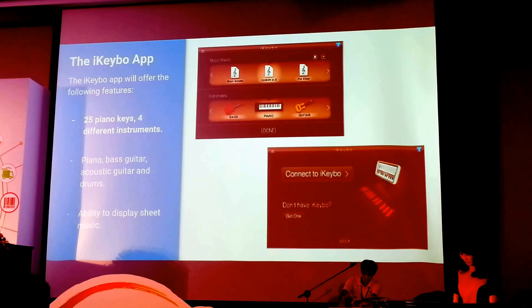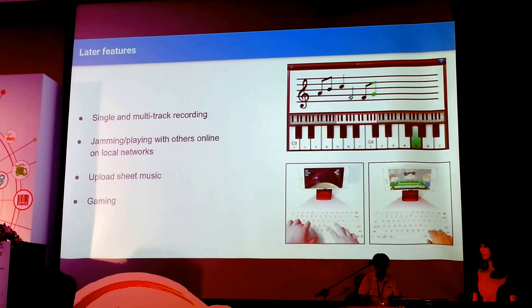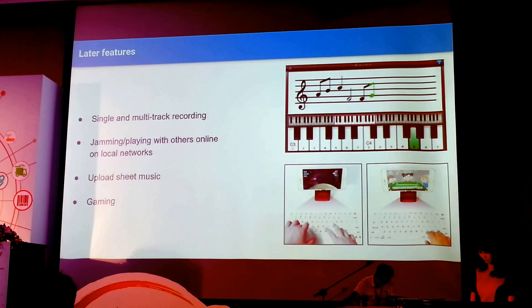Later features that we're going to cover are the ability to record single and multi-track, jamming with your friends over wireless networks such as Bluetooth and Wi-Fi, and also the ability to upload your own sheet music and view it on your screen.